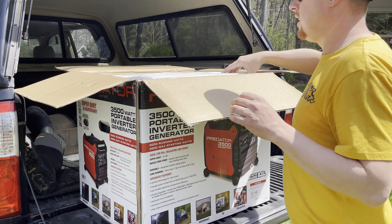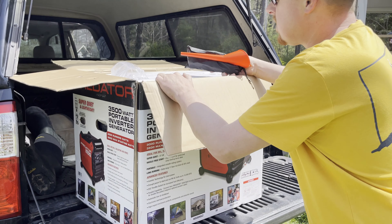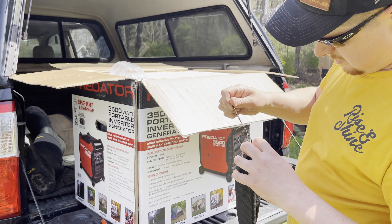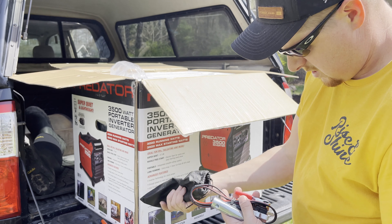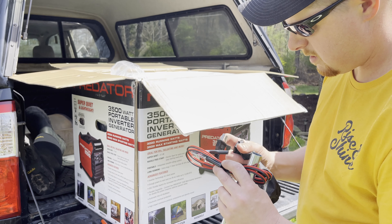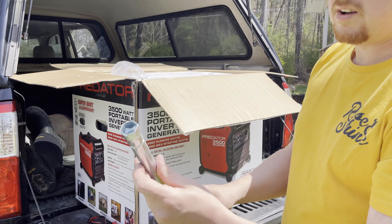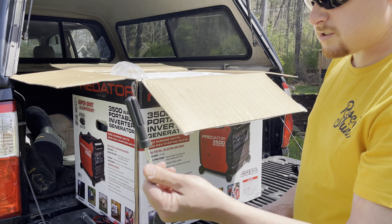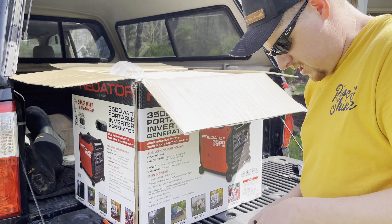It doesn't look like we got much in the accessories box — there's a little funnel, which is pretty handy. There's also a small bag with what looks like a spark plug wrench and some sort of little jump start cable — the directions will tell us what that is. It's your typical spark plug wrench that you normally get. It also comes with a little Phillips head screwdriver, which is always handy. I'll make sure this stuff stays right with the machine.